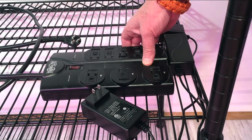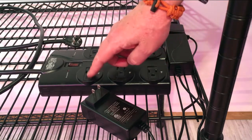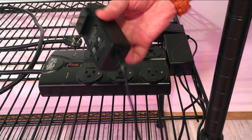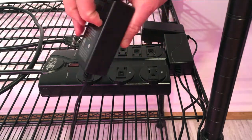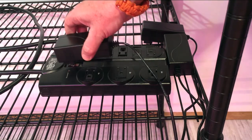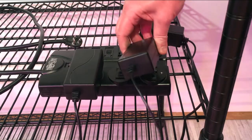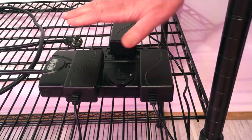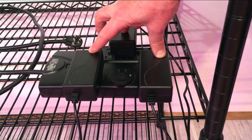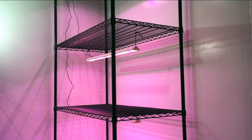When looking for an outlet surge protector, find one that has the plugs facing to the outside, not down in a row, because the Procyon series lights use really thick plugs and if they went down the center it wouldn't work out. I use this Triplite — I have two of them. Just find one that has at least three outlets facing to the outside, and if you're just using one rack that should work for you just fine. This is what she looks like all lit up.